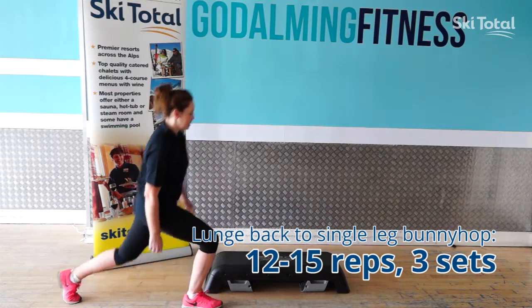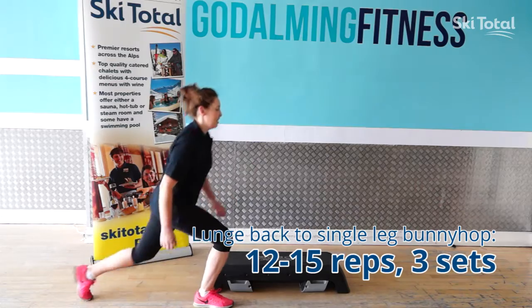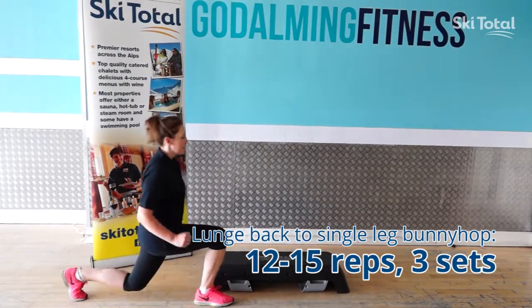The final progression for box jumps and bunny hops is a lunge back, single leg box jump. All Helen is going to do is lunge back with her left leg, place it on the bench and drive up through her heels, using her arms to propel herself in the air.